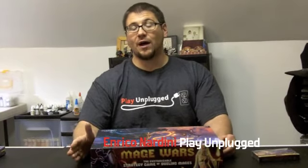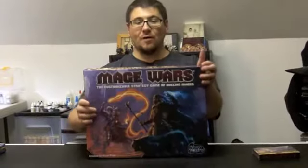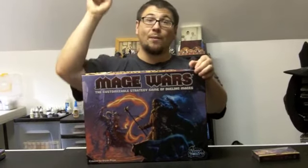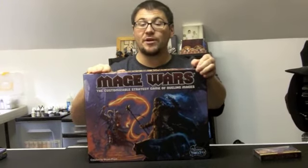Welcome to another episode of PlayOnPlug TV. I'm your host Enrico Nardini for www.playonplug.com and today we're looking at an unboxing of Mage Wars from Arcane Wonders. They're also a sponsor for PlayOnPlug, so if you want you can click on their banner and it'll take you right to their website to find out more information.